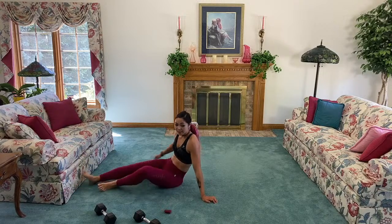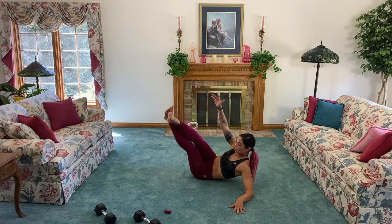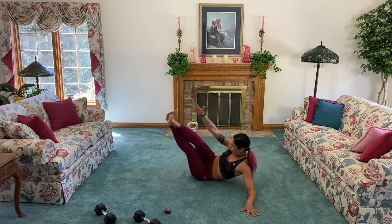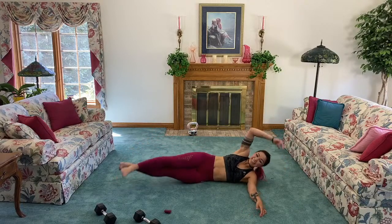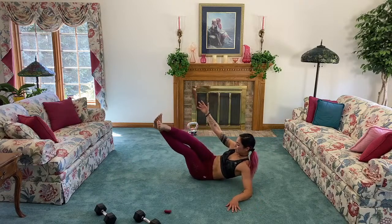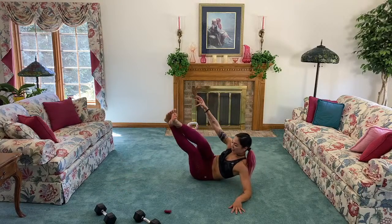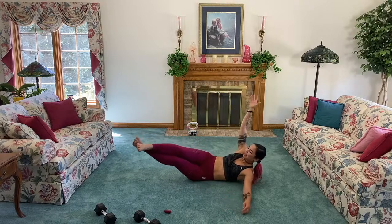Next up, side crunch! We're going to take it slow on the way down — I'm going to cross my feet, crunch up and then slow and controlled on the way down. If this is too much, you can just stick with bringing the top leg up and taking out the slowdown. We're really getting that top oblique. Can you feel it? I'm a 90s baby — you can tell!